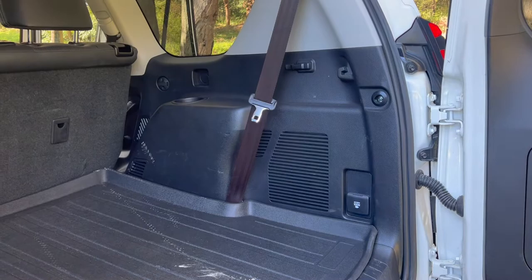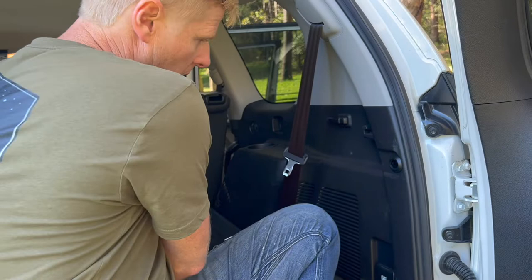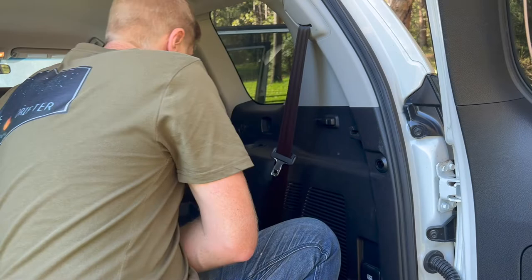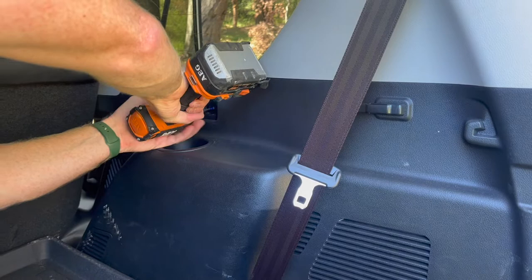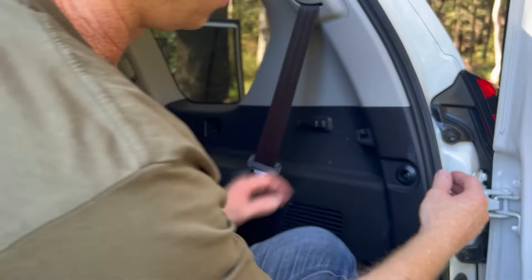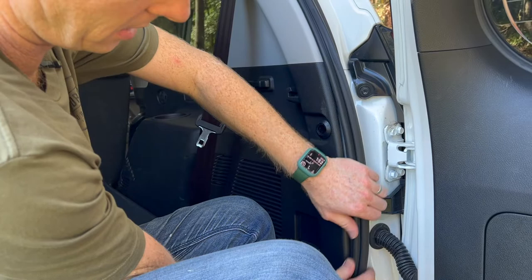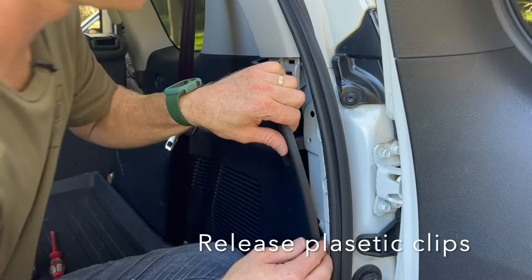We'll start by removing this Phillips screw. There's one more — similar to the last plates we saw inside, there's a little slot there. Get a flat blade in there to pop that out. We don't need to fully remove this panel, we really just need to be able to reach in there. Pull away the seal just enough to release our plastic, then get fingers in behind and you can hear those plastic clips releasing.